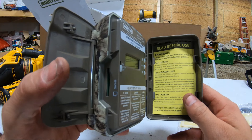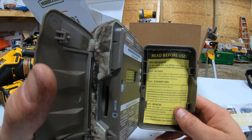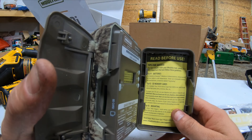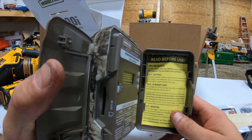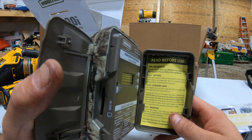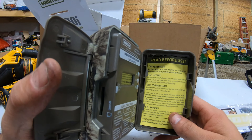Pretty much when you open these up, it's telling you to use Moultrie or Energizer batteries. I don't have Energizer, I get Thor's cell. Also, the SD card — it's asking you to use a Class 10 SD card, no larger than 32GB in size. Avoid SD cards labeled High Speed, Ultra, Extreme, Max, etc.